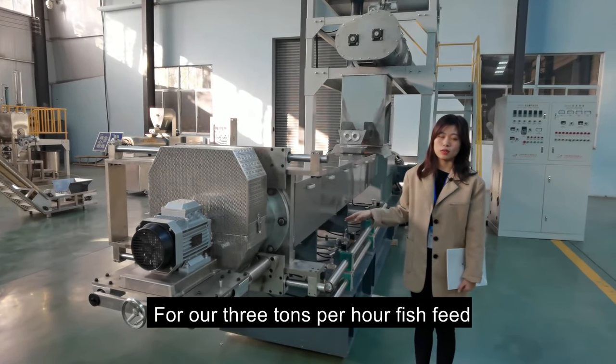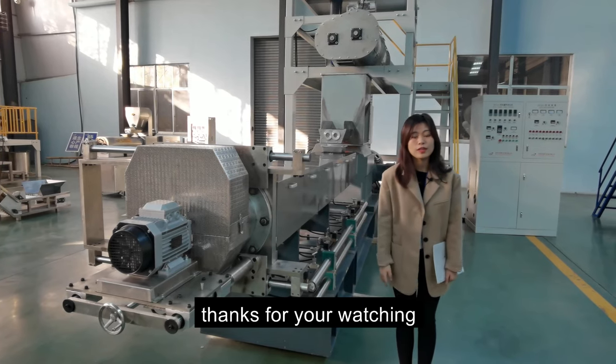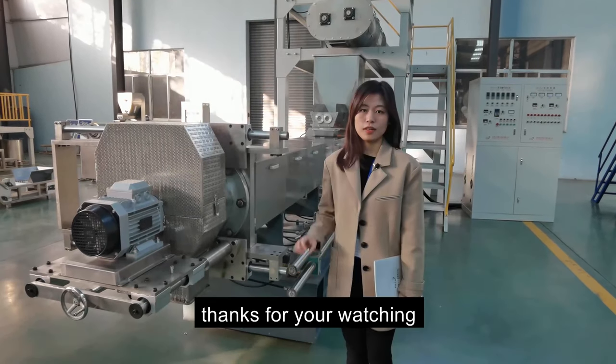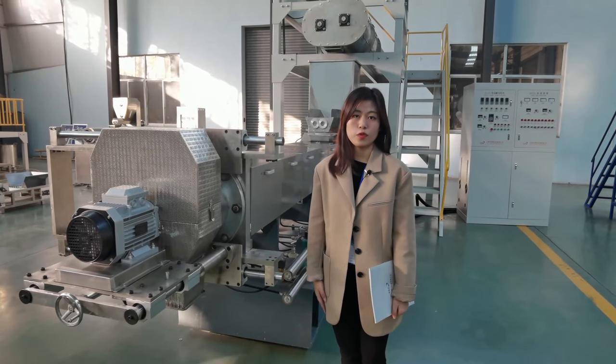That's all for the three-ton fish feed double screw extrusion unit. Thanks for watching. Here is my contact information — if you have any other questions, feel free to contact me.